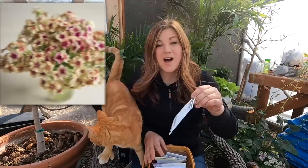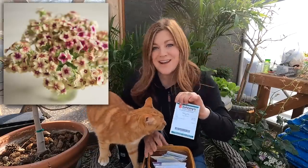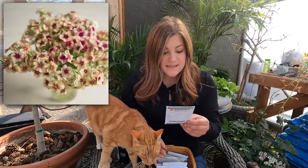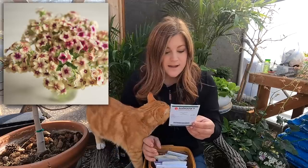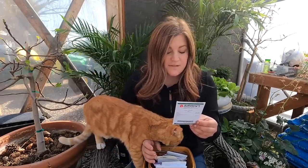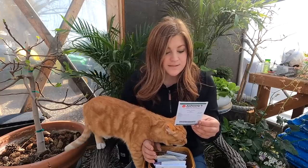We've got Cherry Caramel phlox. I've tried to direct seed this one twice and I've not had good luck. What's recommended on the packet is to direct seed as soon as soil can be worked in spring, and darkness is required for germination. It also says you can sow four to six weeks before last frost, so that's what we're going to do. The color of these flowers is gorgeous.